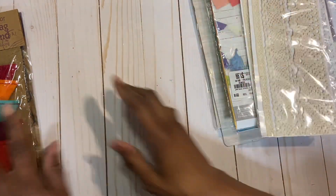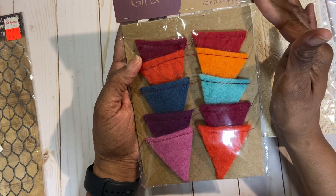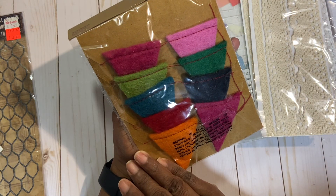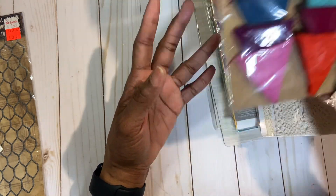Again, this is $25 shipped. I have these artisan felt flag garlands — you can use them to create your own banner to say whatever you want; just put letters there.